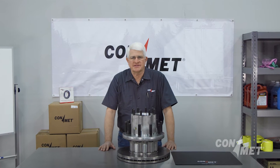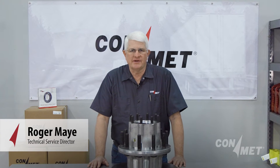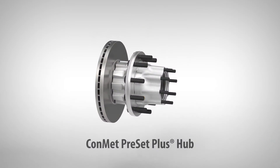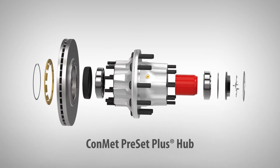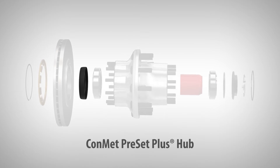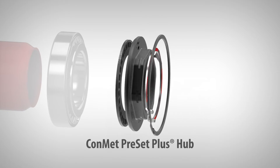Welcome to the ConMet service video series. I'm Roger May. In this video we'll walk you through the removal and installation of our ConMet Preset Plus. ConMet Preset Plus is the most advanced wheel-end hub in the market, with pre-adjusted ConMet bearings, ConMet seals, optimized bearing spacer, and a fully integrated spindle nut.